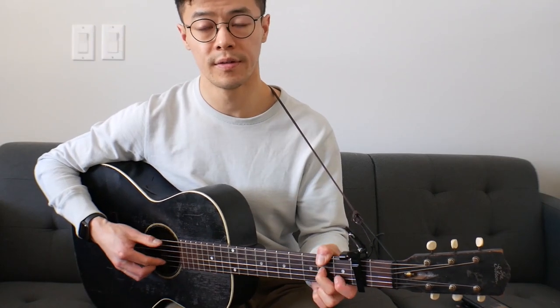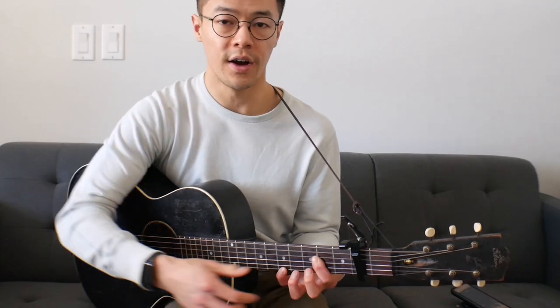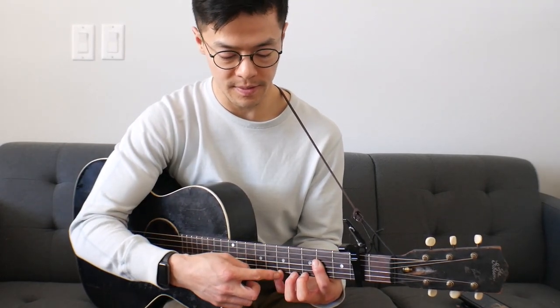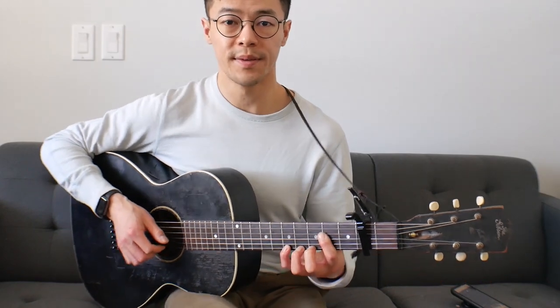And then on the one chord - once he gets back into the one chord, it's a bit more of that treble note stuff coming out. On that bar at the 2nd fret, top 4 strings, he'll actually at this point most of the time add the 5th fret of the top string to the chord, which is something you can do as well.